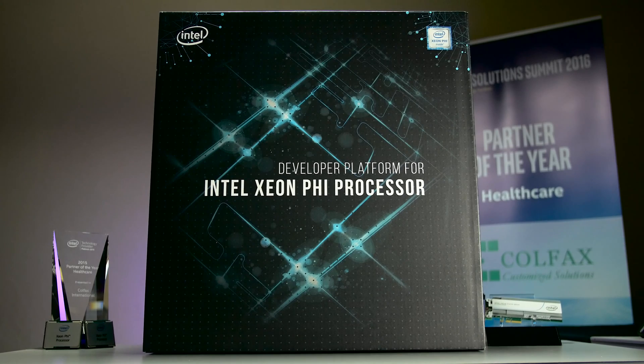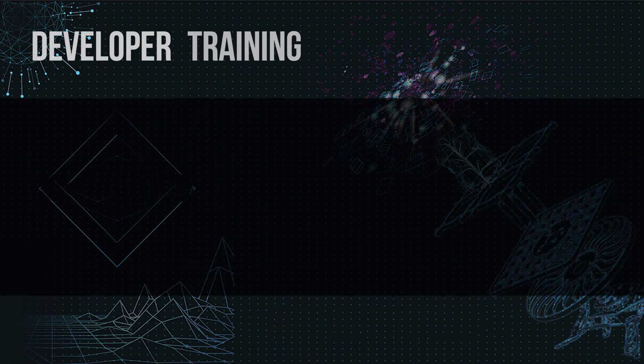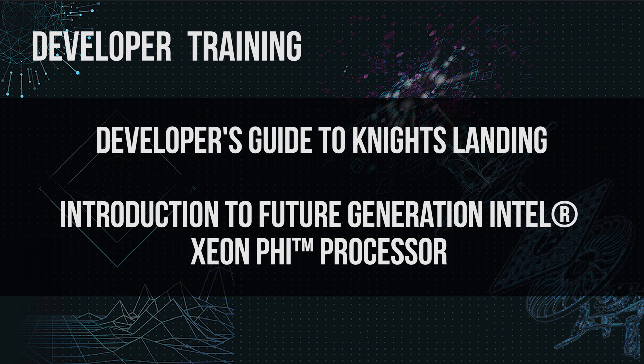For developers that would like additional training, we do have two different training tracks available. Our first track is called Developer's Guide to Knights Landing, which is an hour-long webinar covering Knights Landing architecture, vectorization, cores and threading, MCDRAM usage models, clustering modes, and a variety of other new features unique to Knights Landing.